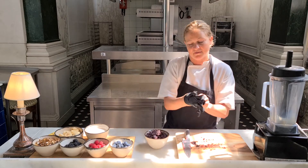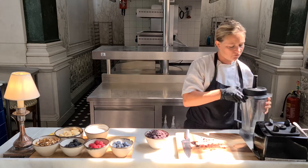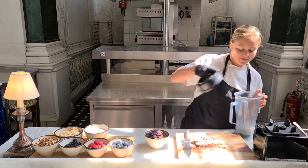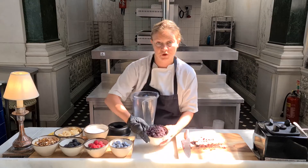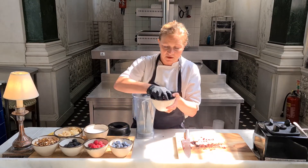Next we want to blend everything together. When you're making acai, something to remember is that the flavour of it is very, very bitter. So you want to add things to it because this is pure acai — there's nothing added to it, no fruit juice, no nothing. So if you had this on its own, it wouldn't be very pleasant. So you want to add it into the blender.